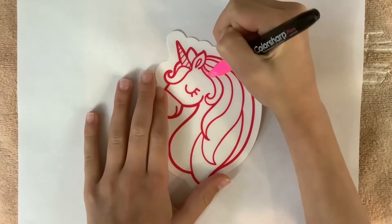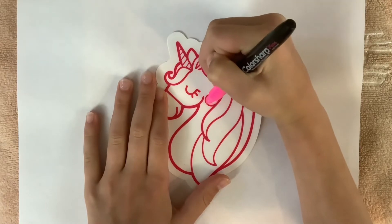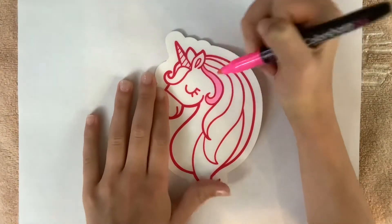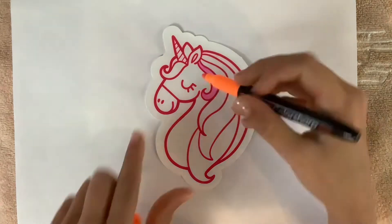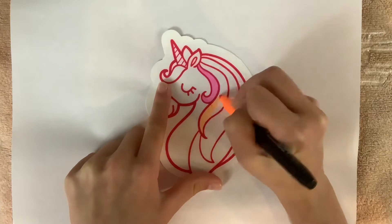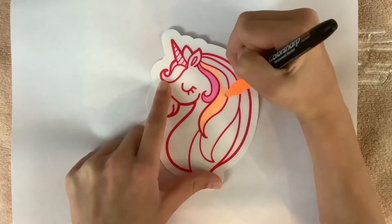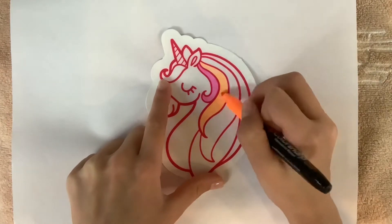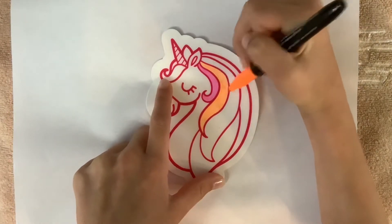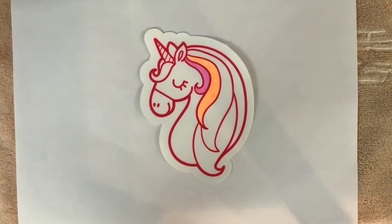Hey guys, welcome back to my channel! Today I'm going to be doing another craft. For this craft you are supposed to use paint and color in a little design to stick on the window, but I just wanted it for decoration in my room. So I decided to color it with Sharpies because I find the paint a little hard to use. I picked out this unicorn because I thought it was really pretty and cute, so I'm just going to work on coloring it in.